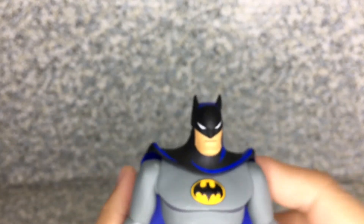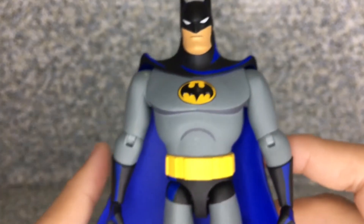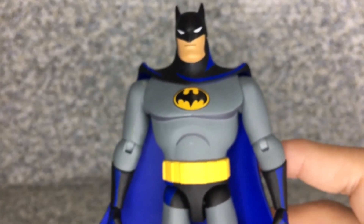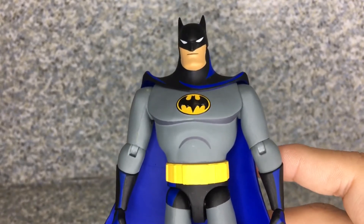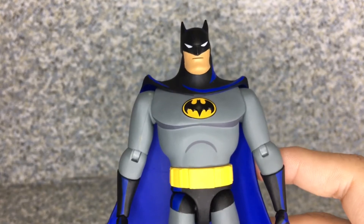Overall for this figure, DC Collectibles did a great job. I really like how he looks compared to the animated series counterpart, even though this is based on the comic book — but it's more of an animated series figure to me.